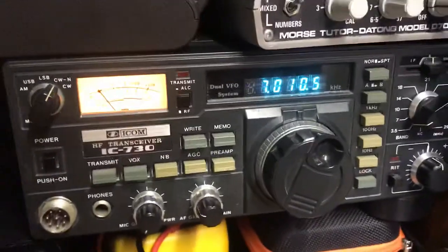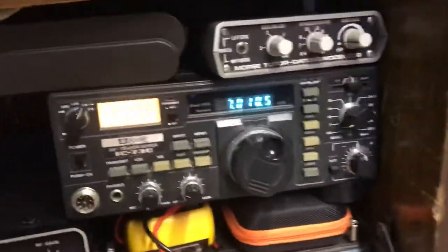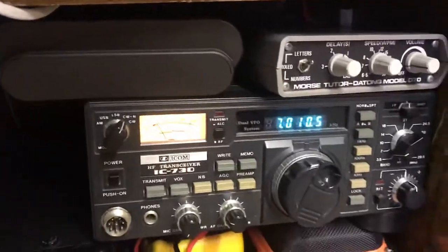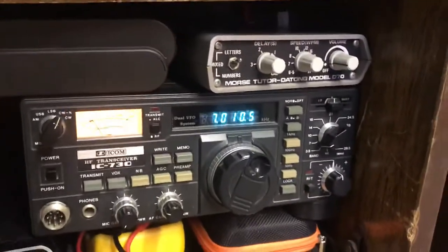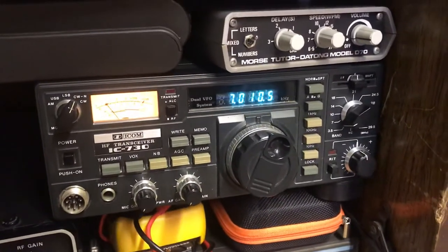So yeah, that's basically all you'd want out of an HF rig really. Due to its size, it's actually portable as well. It's designed to go in cars, believe it or not — it's massive. I believe this is maybe one of the older, bigger rigs they made for cars back in the day.